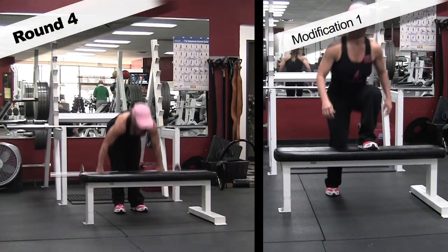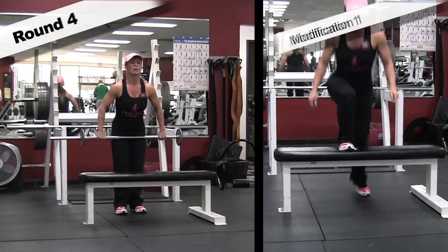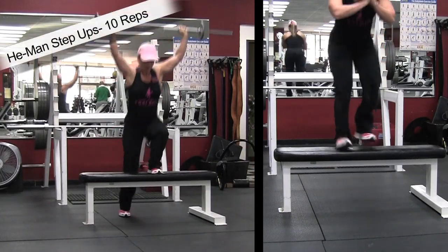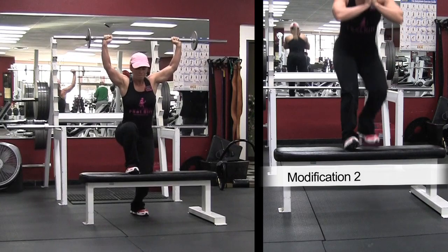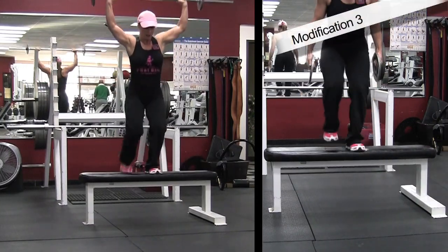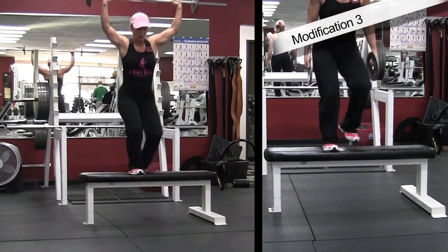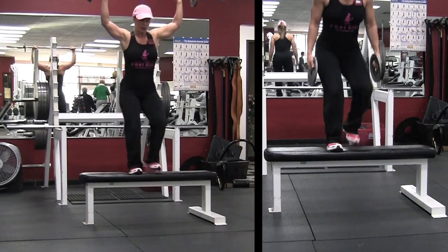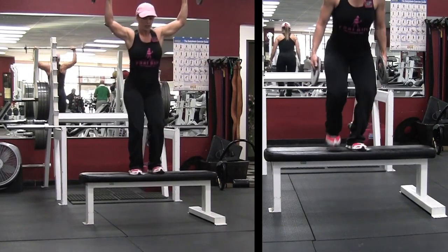Round four: He-Man step-ups. Modification one on the right side — no weights, put your hands in front for a little more balance. Going faster makes it a little harder for modification two. Modification three is holding plates or dumbbells in your hands down at your sides, and you can also hold them above your head if you don't have a barbell.